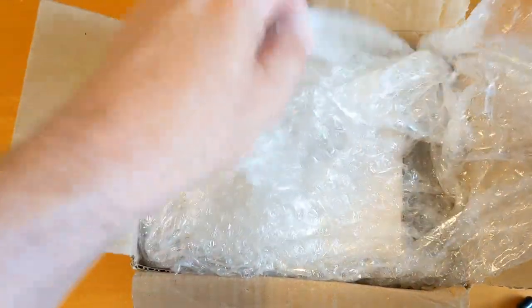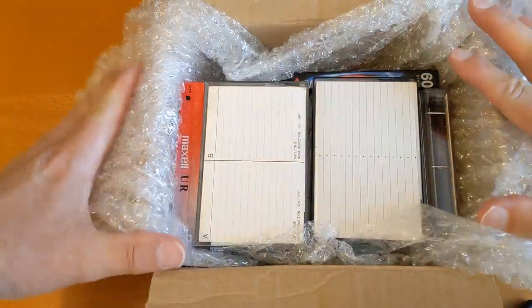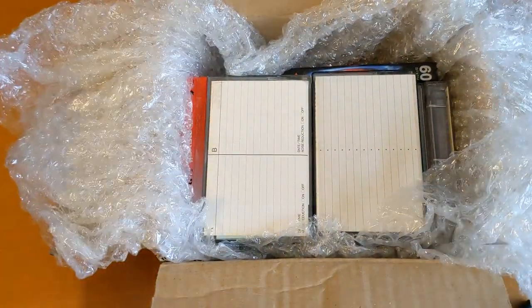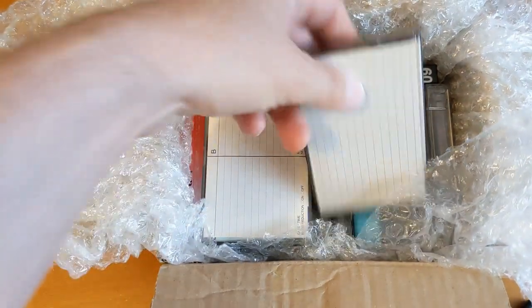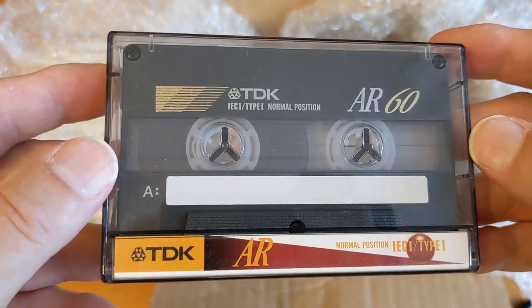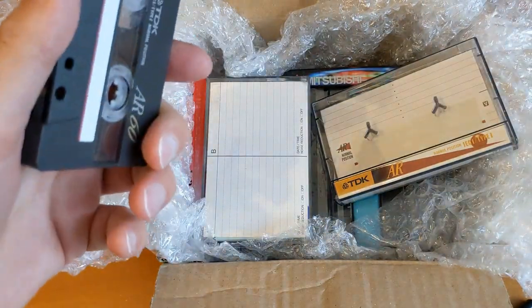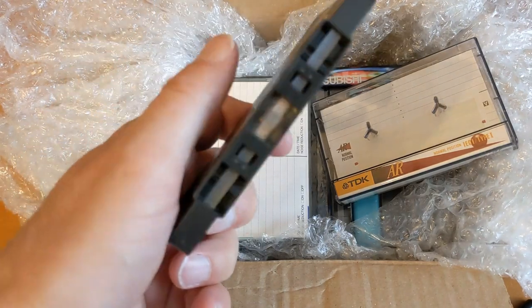There are some good deals available on cassettes if you're willing to look for them. I can't remember everything that's in there, so let's have a little look. Ooh, TDK AR 60 - I've got my loupe out already, let's have a look.